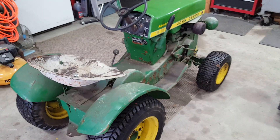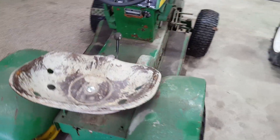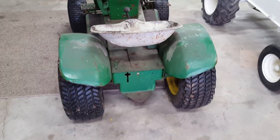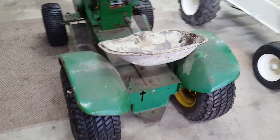Okay, next project. We've got a 1967 John Deere 112. This one sat in a barn for years — it was up in a loft. Did some trading and ended up getting this one.